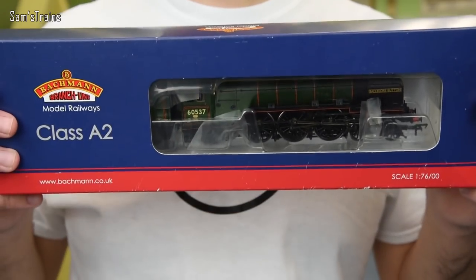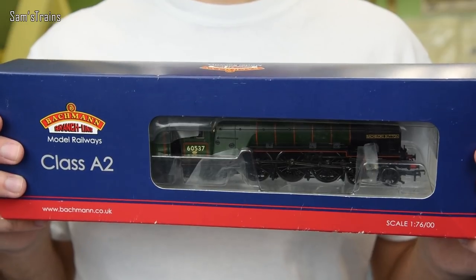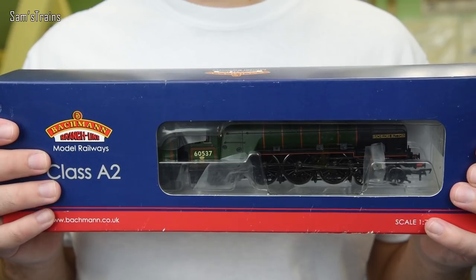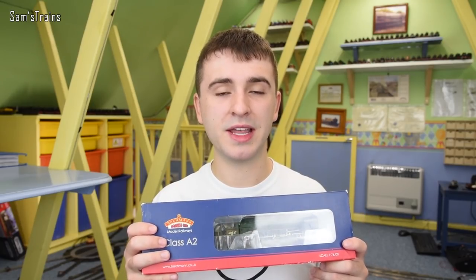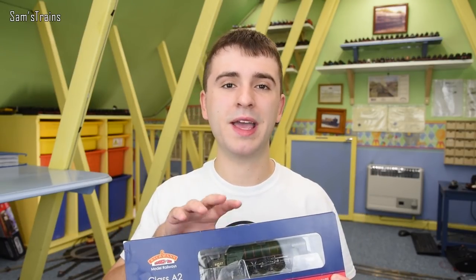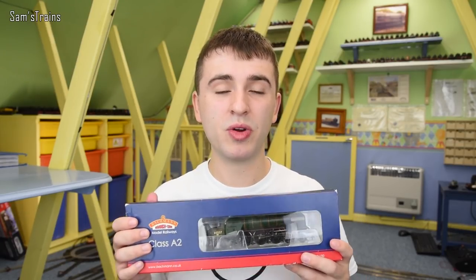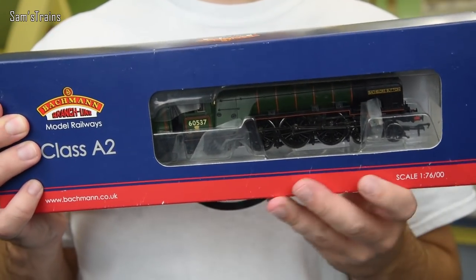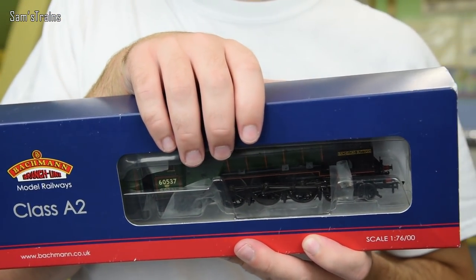The one I picked up was this one. It's in BR Green as you can tell and the running number is 60537 and the name of this is Bachelor's Button. Obviously last time I was a little bit stuck because I got a slightly older version of the A1 and I wasn't too sure really whether it was the same as the latest version that Bachmann were releasing. So this time I have picked up the latest version in the modern packaging, so we can really get a sense of what the latest Bachmann Pacifics are like and as you can see through the window there, this one really does look beautiful.